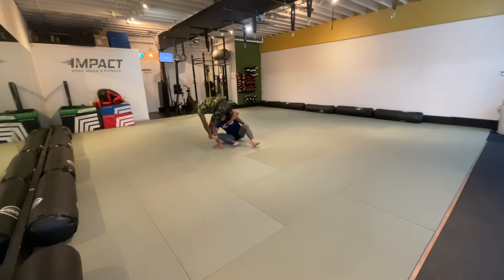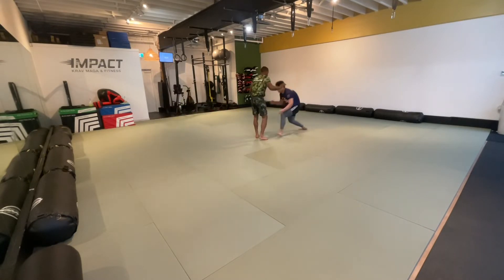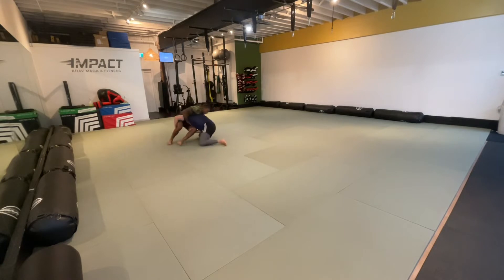A guillotine would be good here but it's tough. Another takedown attempt — double leg into a pass.